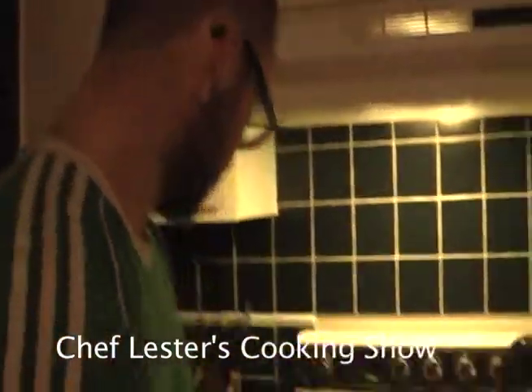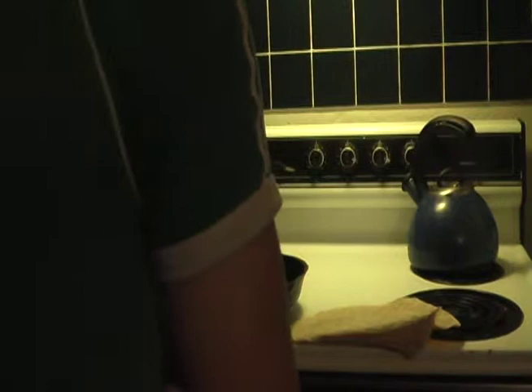Welcome to Chef Lester's Cooking Show, where it's late at night, you're hungry. You may have had a little bit to drink, and there's nothing in the fridge. So what are you going to do?